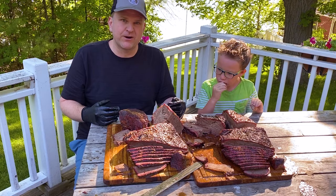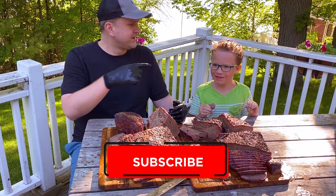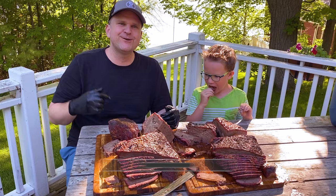Anyway, if you liked this video give it a thumbs up and subscribe. And if you want to see Cam on another video, let us know in the comments below. Thanks for tuning in. Bye.